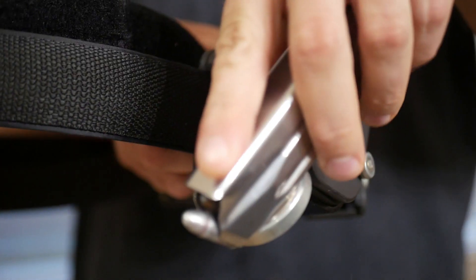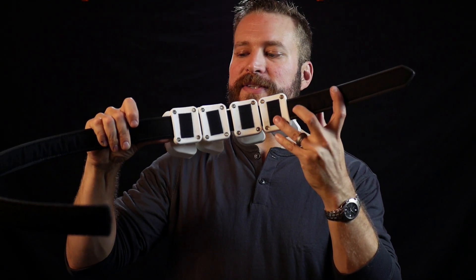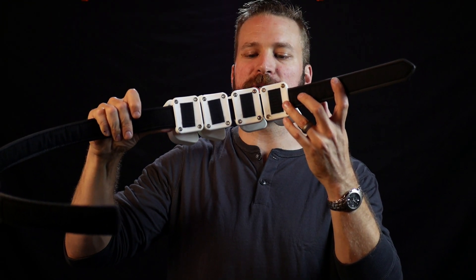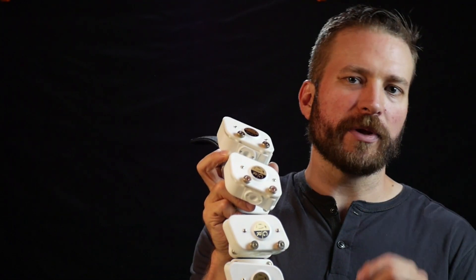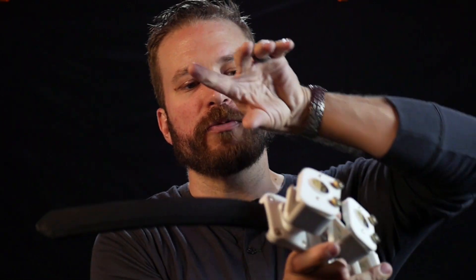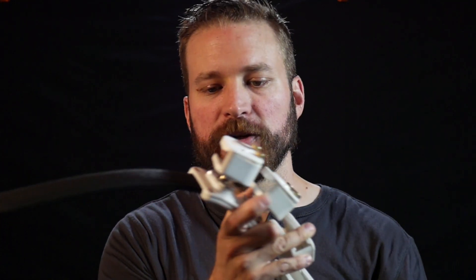The belt attachment on the mag carrier is a big slab of plastic, but they include industrial-strength adhesive velcro that sticks right in there so you don't tear up the connection between your inner belt and outer belt, which is pretty cool. You can adjust retention with two thumb screws. I'd recommend tightening the one at the bottom more and keeping the top one a little looser so it releases fast. The front of the pouch is wide open, so you can get your finger all the way to the tip of the magazine for fast speed reloads.